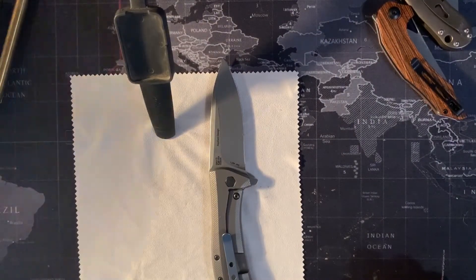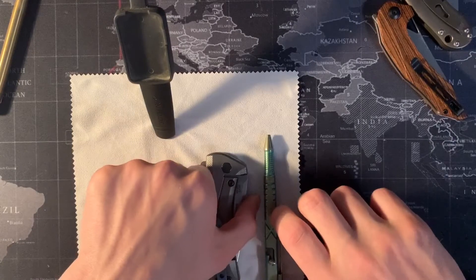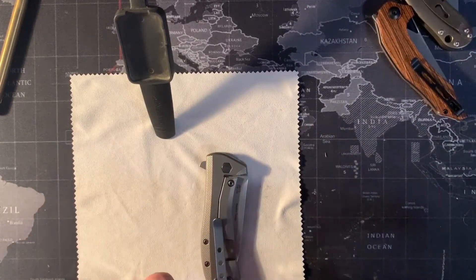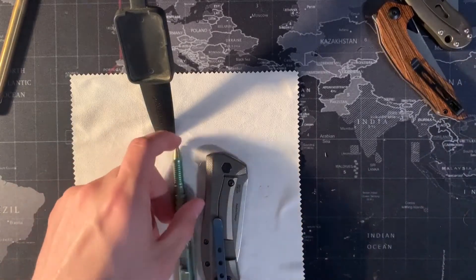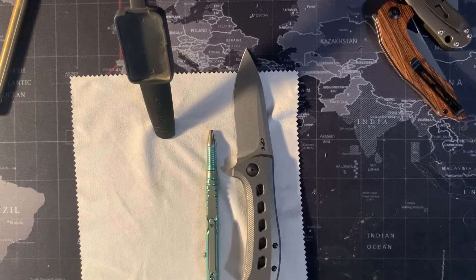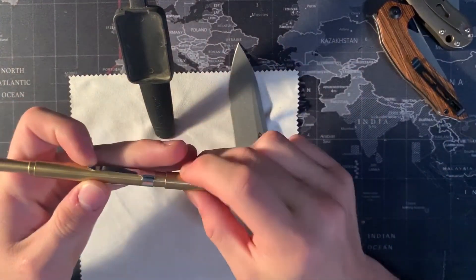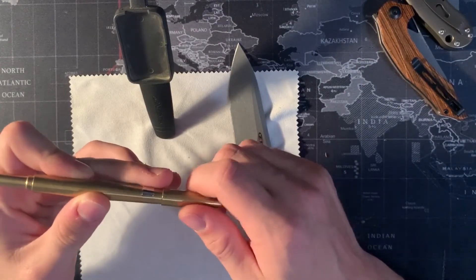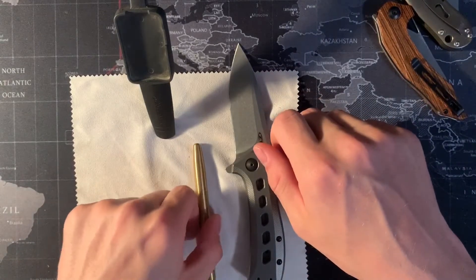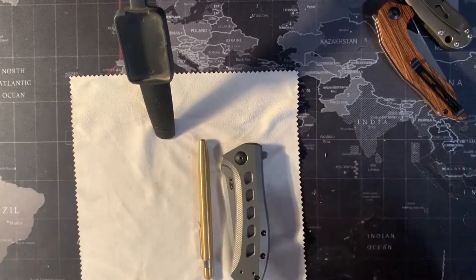We also have a We Knives pen here just to give a size example. This is about a five inch pen — let me double check with the ruler — coming in at right about five inches. So it's roughly the size of a pen lengthwise. And another pen I'll be reviewing on the channel is the Machine Era Markup, which is a smaller pen, roughly the same size as the knife closed.